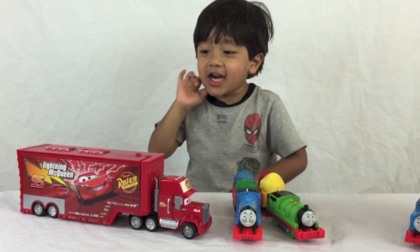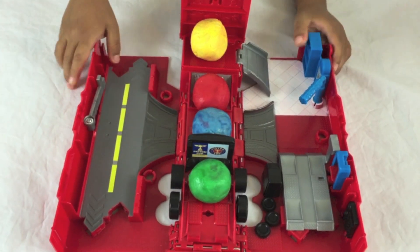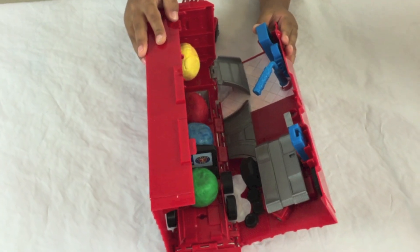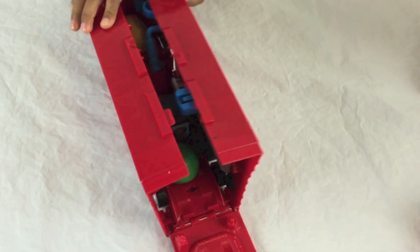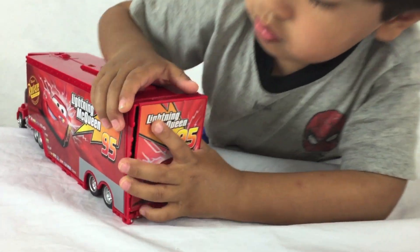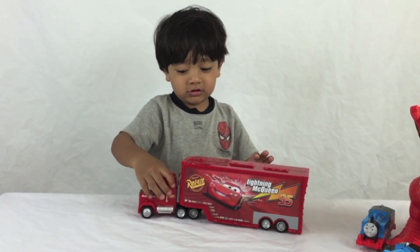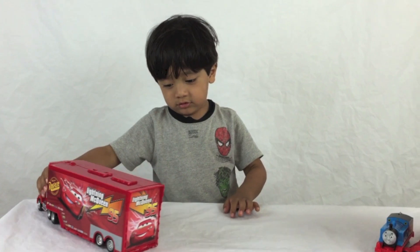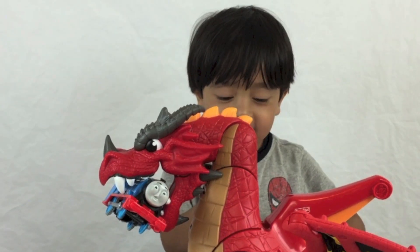Hold it inside Lightning's trailer, let's close it up. The dragon got Gordon!